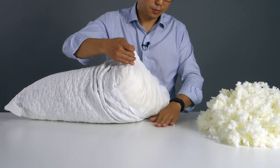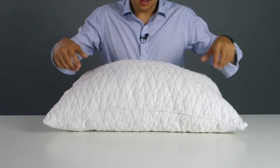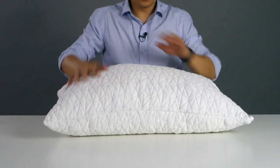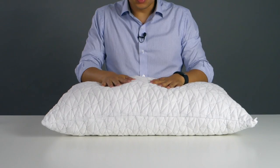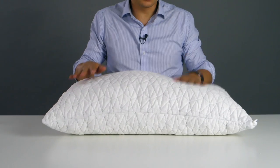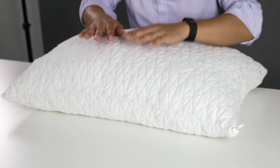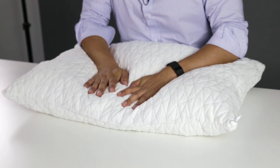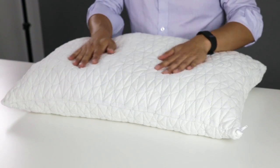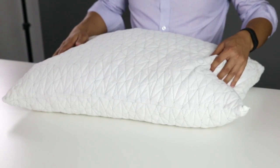Now I'm going to zip this back up and re-fluff it to redistribute the evenness of the foam. Depending on whether you're a back sleeper, a stomach sleeper, or a side sleeper, you need different lofts. For a stomach sleeper, you want something really low so it doesn't stress out your back. A back sleeper wants something low to medium. And a side sleeper wants something medium to high.